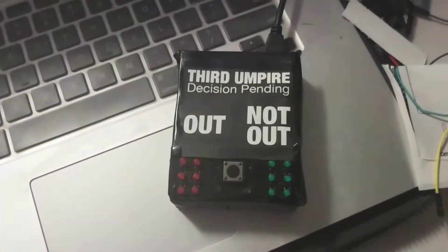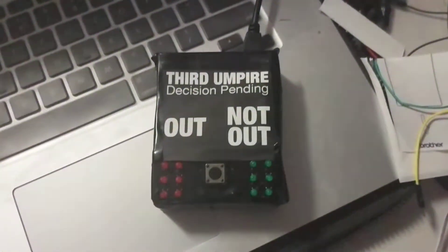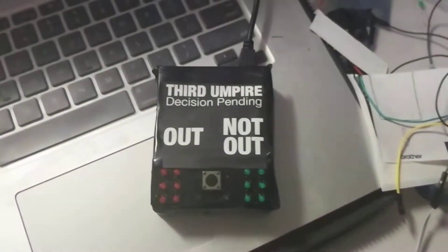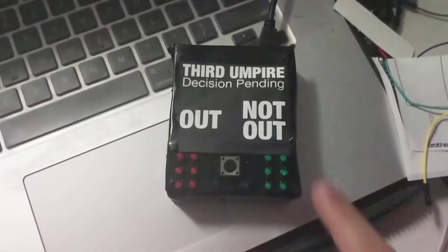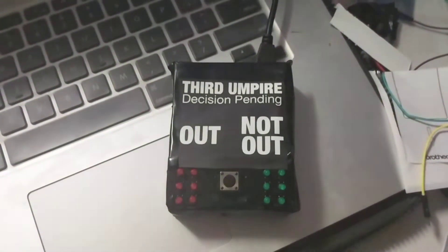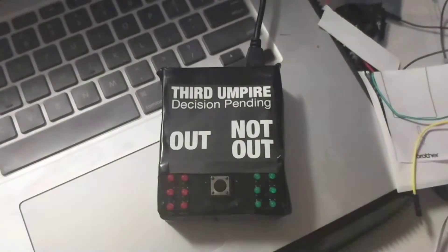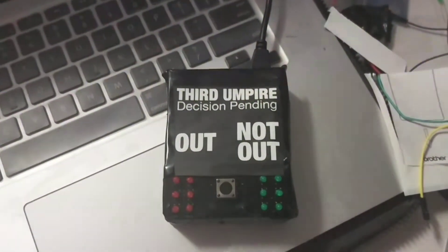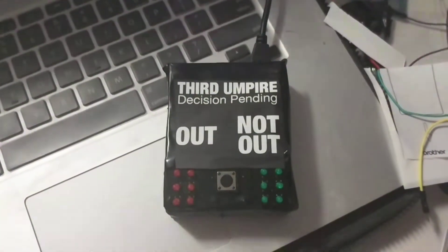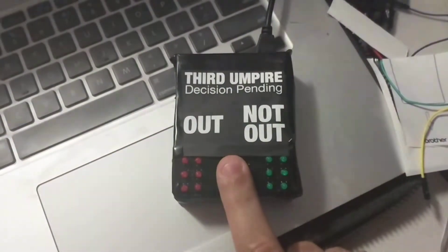So here's how you sort out the argument. I have an Arduino Uno in a box, I have a switch and I have some lights. I think you can see where this is probably going. This is a random number generator third umpire. This is better than hills and flats in my opinion because you press a button and it gives you a decision. It generates a number and depending on the outcome, you're either out or not out. Decision pending — let's have a look at how it works.